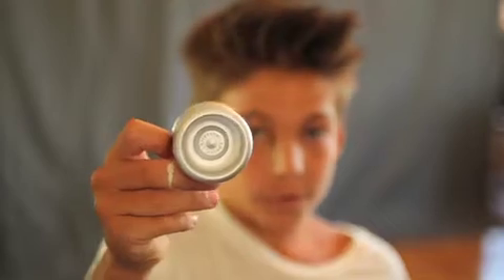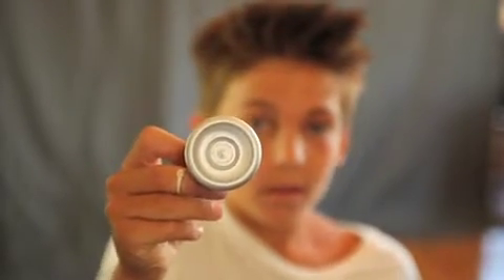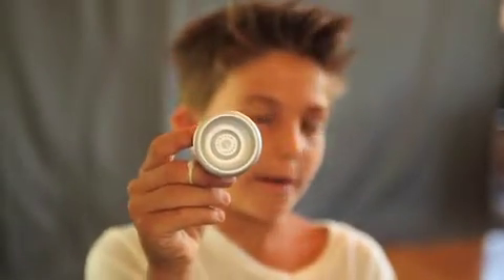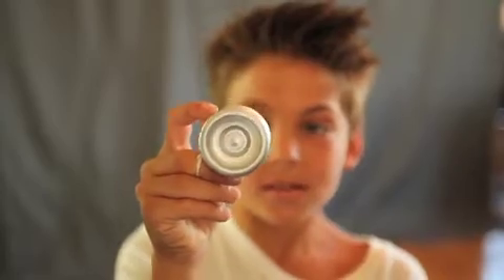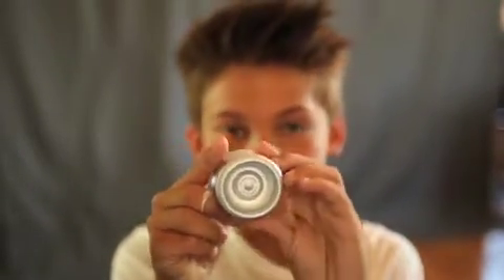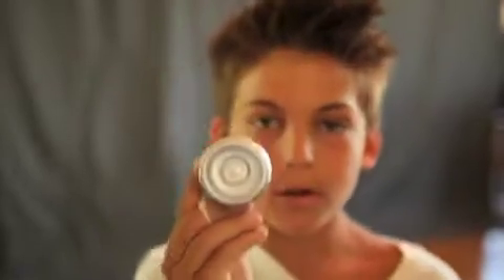Metal yo-yos can get really expensive. A Duncan Freehand MGR is $400, and it's not better than this. So I don't know why you would spend that much on it.